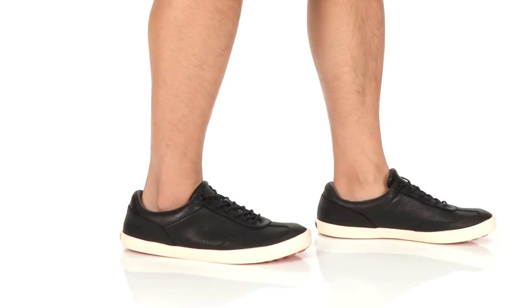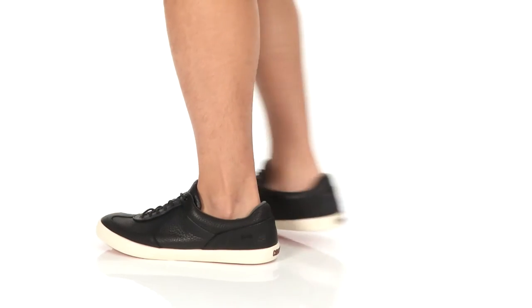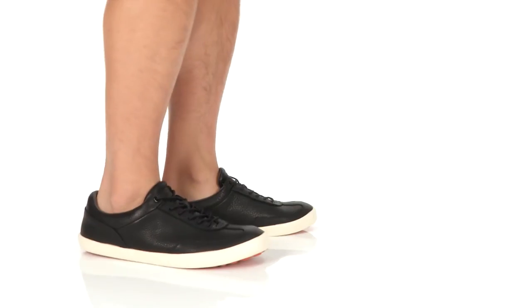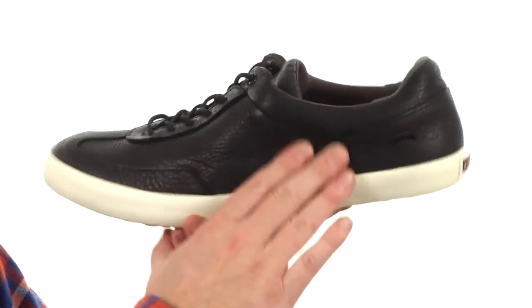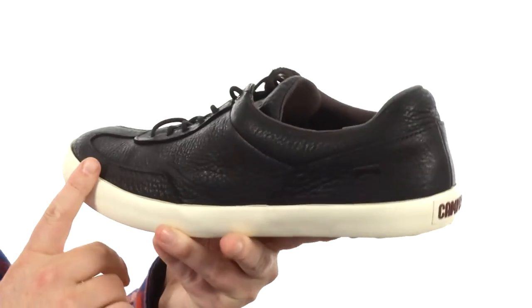How's it going guys? My name's Joe and we're taking a closer look at the Pursuit from Camper. These sneakers are made with a really soft leather on the upper — I really like the sporty design and silhouette.